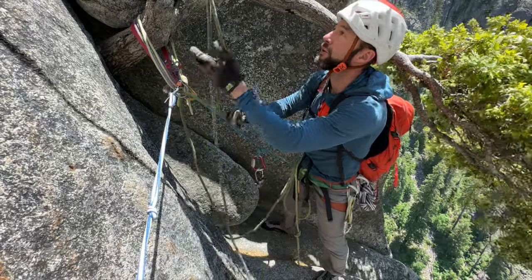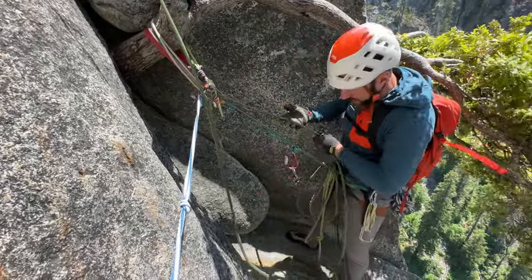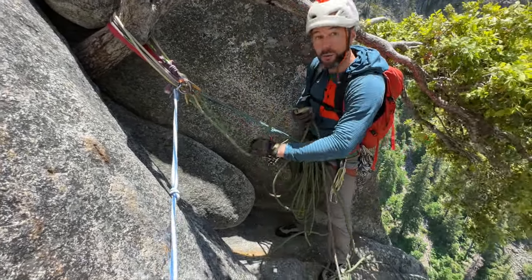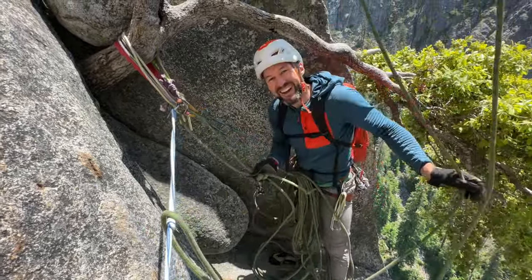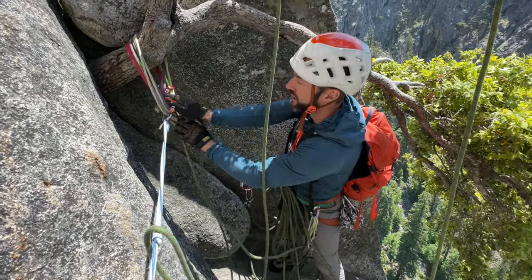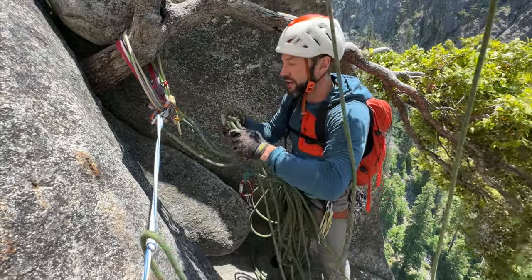I'll pull my rope just like normal, and continue to stack this. As I stack, I'm looking for the middle of the rope. And just like before, I can tie an overhand knot here which fixes the strand. But in this case, I'm going to do a clove hitch instead — a clove hitch on a locking carabiner, and the clove hitch is going to be a double clove hitch: one and two. We'll see why I'm doing the clove hitch in just a second.